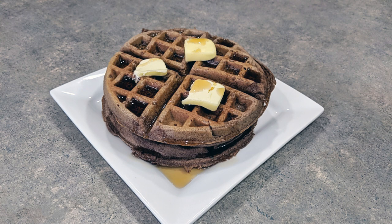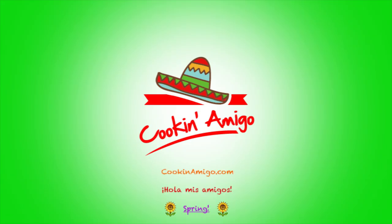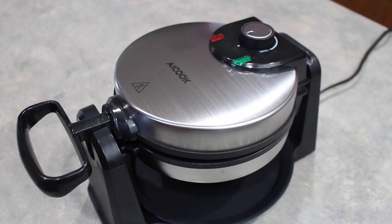Hola mis amigos, we're making low-carb waffles. For this recipe we are going to be using and reviewing this Belgian waffle maker from AI Cook.